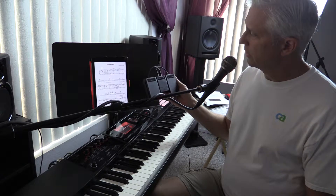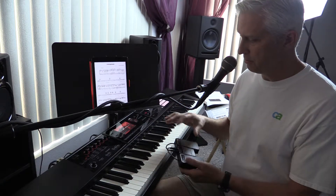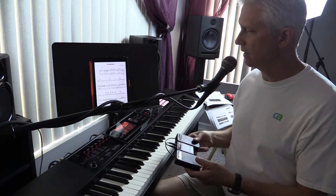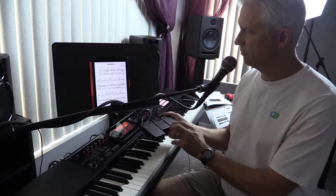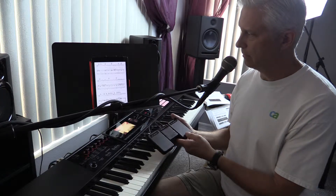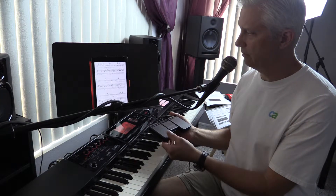And then you have this thing called an AirTurn foot pedal. This is a Bluetooth device that's connected to the iPad. So when I'm playing my music, I can, with my foot, push the right pedal and it turns a page for me automatically. And the left pedal goes back.